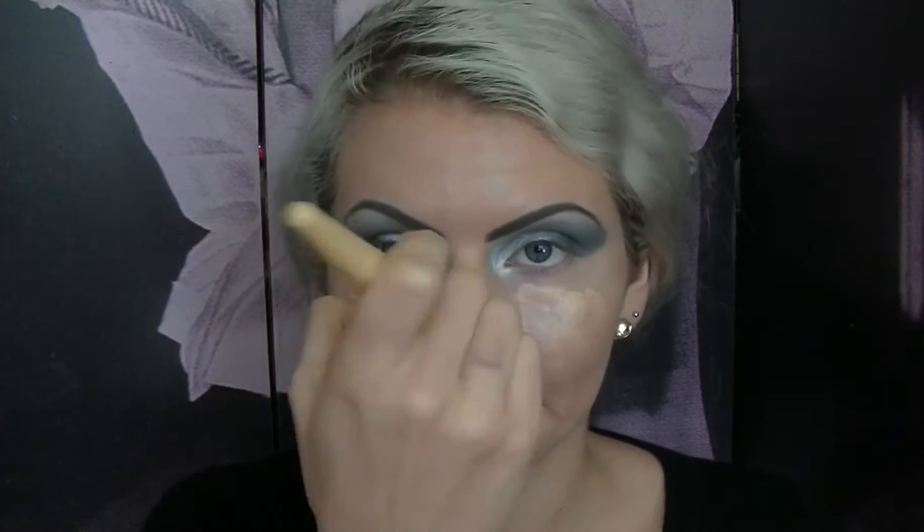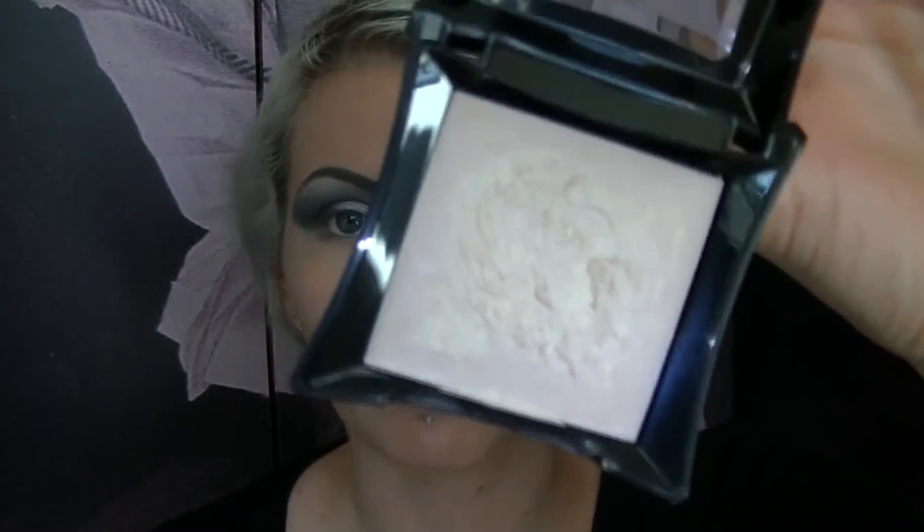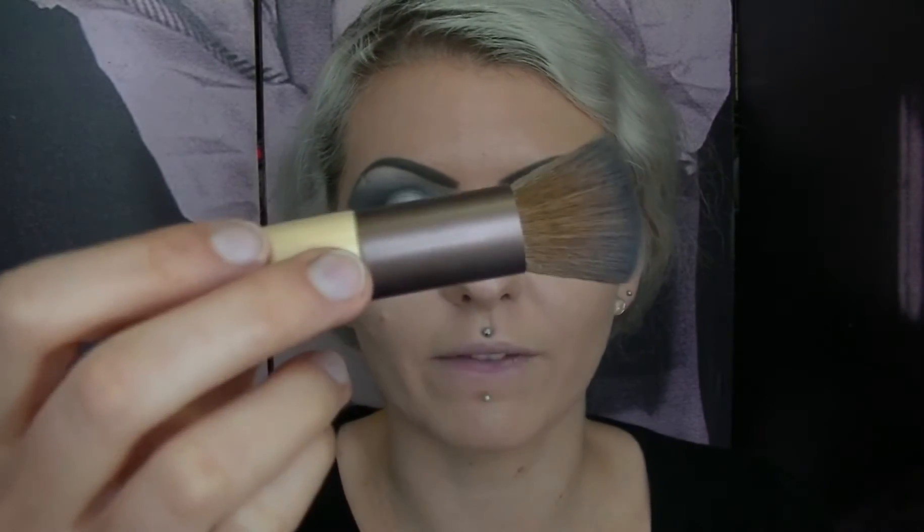Now apply your foundation — I'm coming back in with my Illamasqua Skin Base Foundation where I need it. Make sure you've cleaned up under your eyes of any grey so you don't mix your foundation with the grey and get a zombie-like complexion. I'm buffing my makeup in with an Ecotools buffing brush. Then come in with a cream highlighter — the Gleam Cream by Illamasqua in Aurora — applying it with the buffing brush to the high points of the face: cheekbone, down the nose, and the temples. The Blondie I love always had very glowing, radiant, dewy skin.